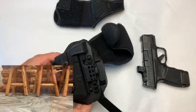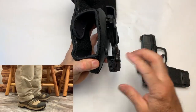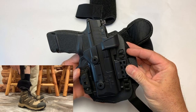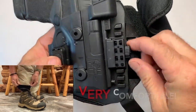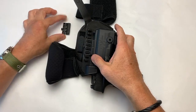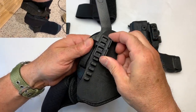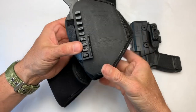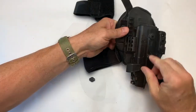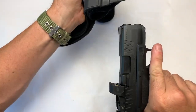Ankle holster — same system. I'll show you this when I get it all set up and put on my ankle. The shell and everything is the same. That's going to go on my ankle. We can change the height position here simply by turning this and taking it off. This pops out and we can adjust up or down however we want. Put that on, this little piece goes back on, and we're back in business.